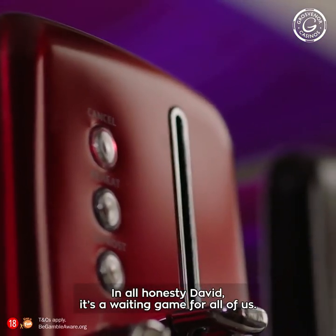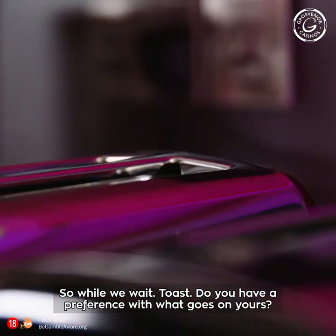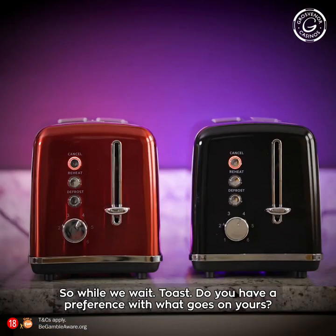Well, in all honesty, David, it's a waiting game for all of us. So while we wait, Raleigh — toast, do you have a preference with what goes on yours?